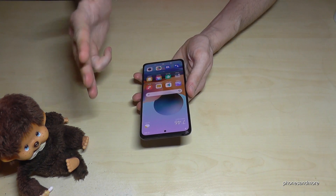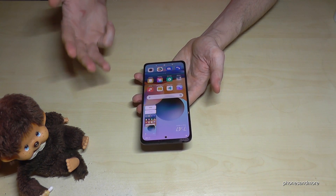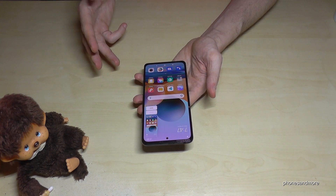There's a second way to take a screenshot: just use three fingers and swipe them down across the screen, and you will have a screenshot as well. A very nice alternative method.